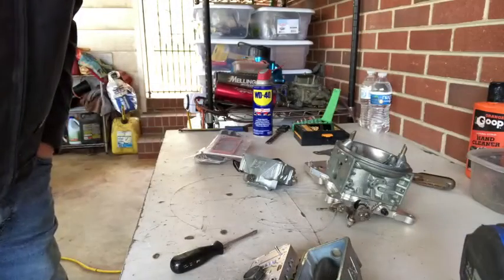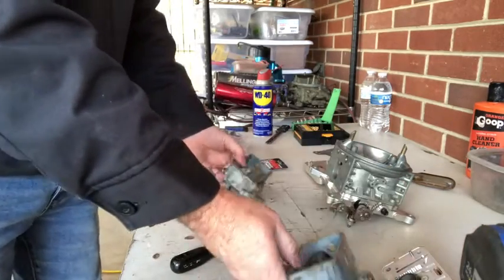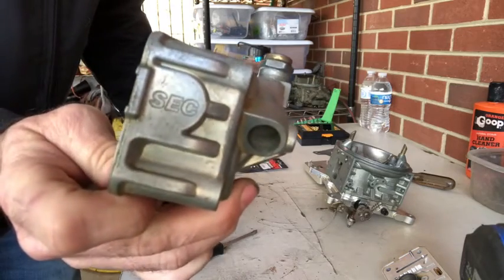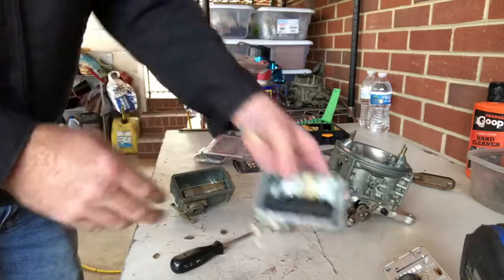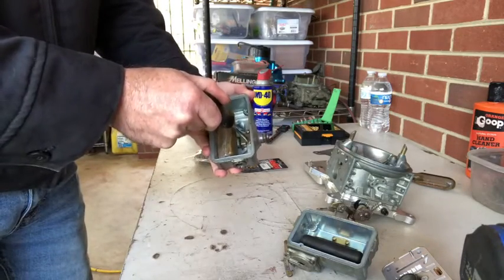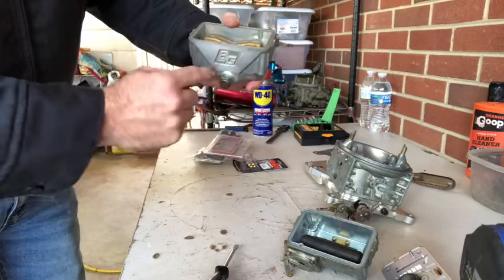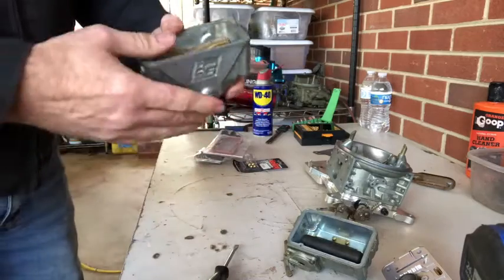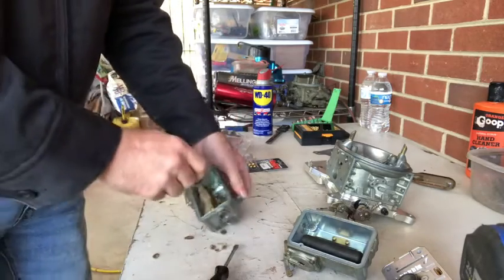This carburetor has two different floats in it. The secondary in the back already has a nitrophil float — Barry Grant was nice enough to label these — so we're not going to change that one. We are going to change this brass bolt float. We're also going to change out the needle and seat, which is how you adjust the float level. And we're going to put the bigger accelerator pumps in it.